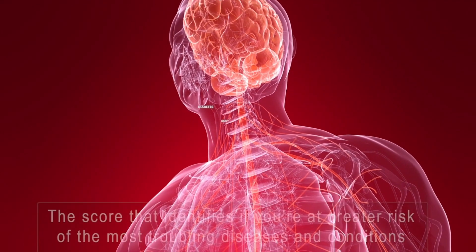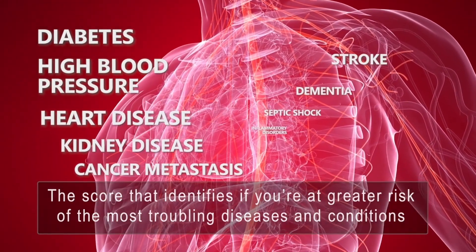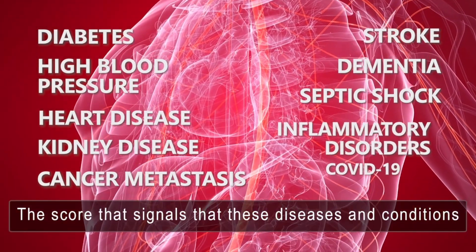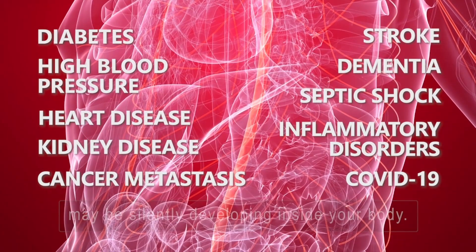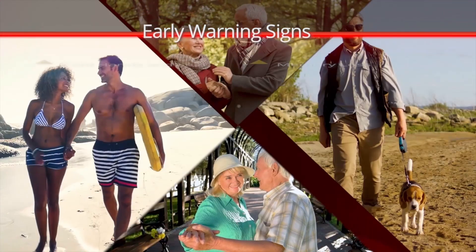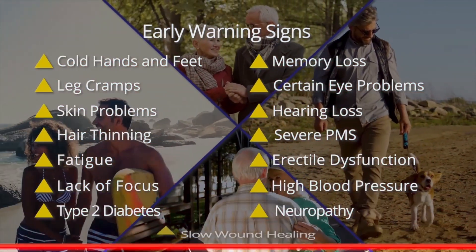What's your health score? The score that identifies if you're at greater risk of the most troubling diseases and conditions. The score that signals that these diseases and conditions may be silently developing inside your body. The score that will help you understand how your body is alerting you with several early warning signs.